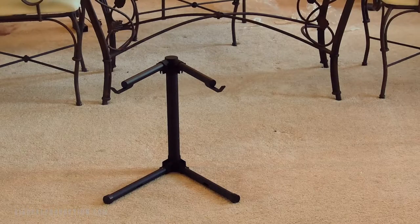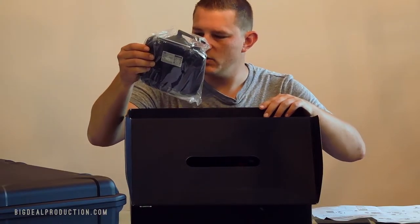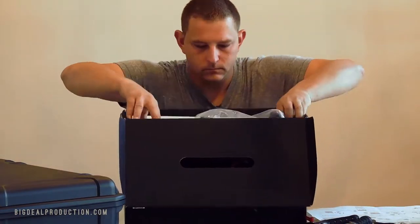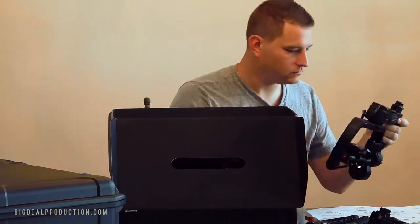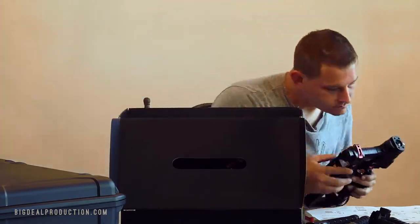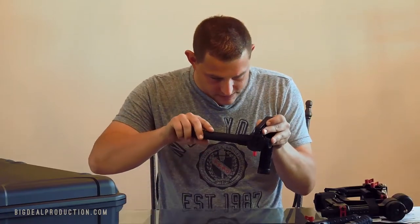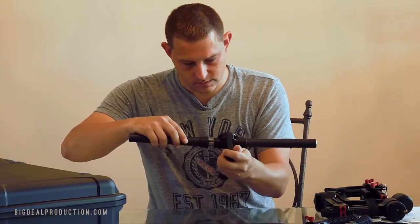Next, got the tuning stand up. Holy shit, there's a remote to it! Okay, I think I got it. This guy goes on this guy, this guy goes on this guy.